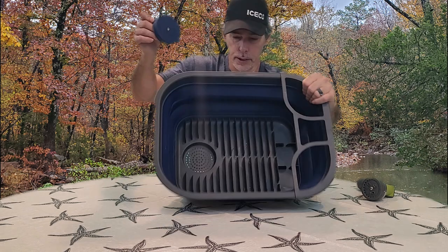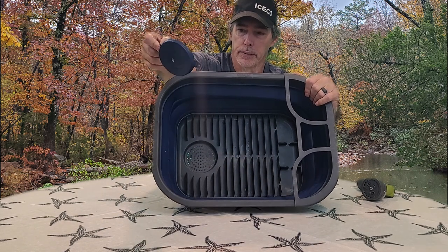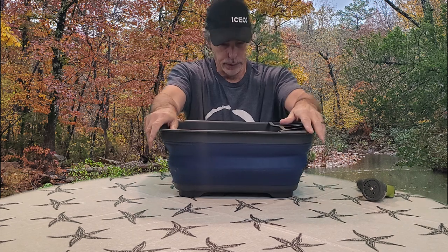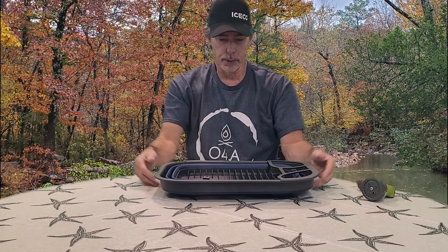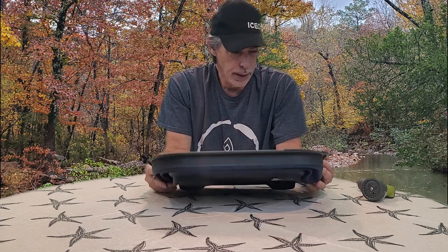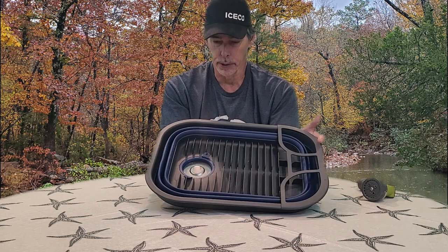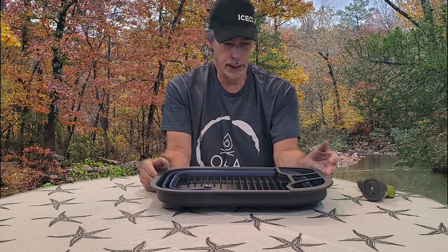The stopper comes right out. This is perfect for doing dishes at camp, or if you need a wash basin to wash yourself off, or pretty much all your needs for holding water and transporting water. It's just a really nice sink.